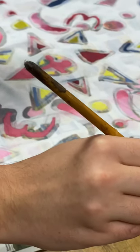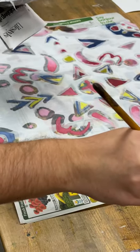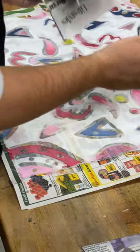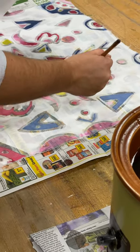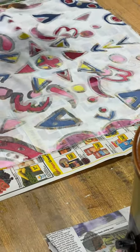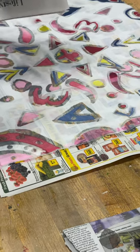Remember, this wax doesn't last very long when you put it on the cloth. You can do maybe two little strokes and then you have to put it back in the wax. And the way you can tell — when you do this, you want to try to start at the top and then work your way down so that you remember better what you've done, because it's kind of hard to tell after a while.